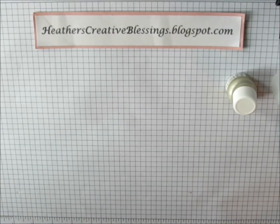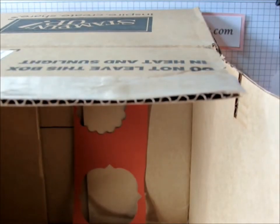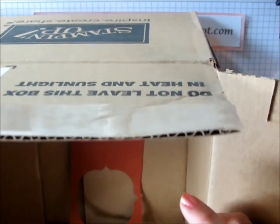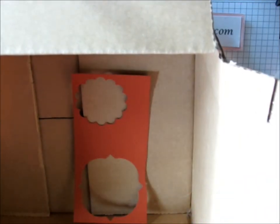Stampin' Up! used to carry a color catcher and I'm not sure if they still do. If they don't, or if you don't have one, a good thing to do is just use the box that your order comes in. Put your paper in the bottom or your finished card and you're just going to spray. Shake it up before you spray it and then just spray.